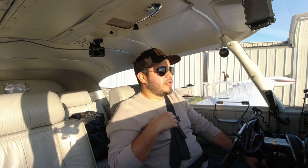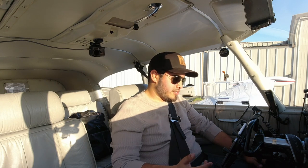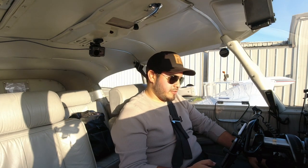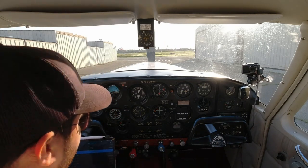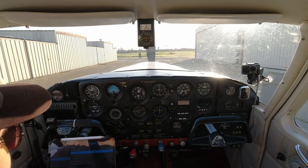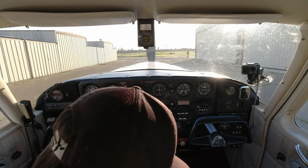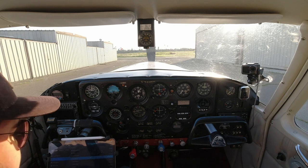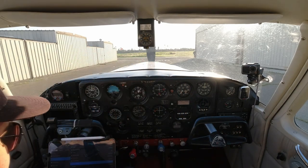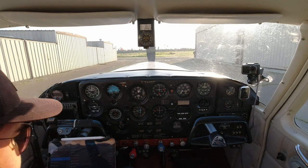Now we are in the cabin and we've pulled the plane out, getting ready for engine start. We'll go to our before engine start procedures. First, make sure the seats are nice and locked. Seatbelts are on. Setting up the brakes — I don't have toe brakes, I only have a handbrake here. By pulling this bar and locking it, that sets the parking brakes. Carburetor heat: full cold. Fuel selector: we are going to be on our right main tank — that's the full one and that's what we'll likely use the whole flight. Circuit breakers — make sure everything is in. Avionics is off. We'll open a couple of air vents because it's getting a little toasty. Alternate static source is good.